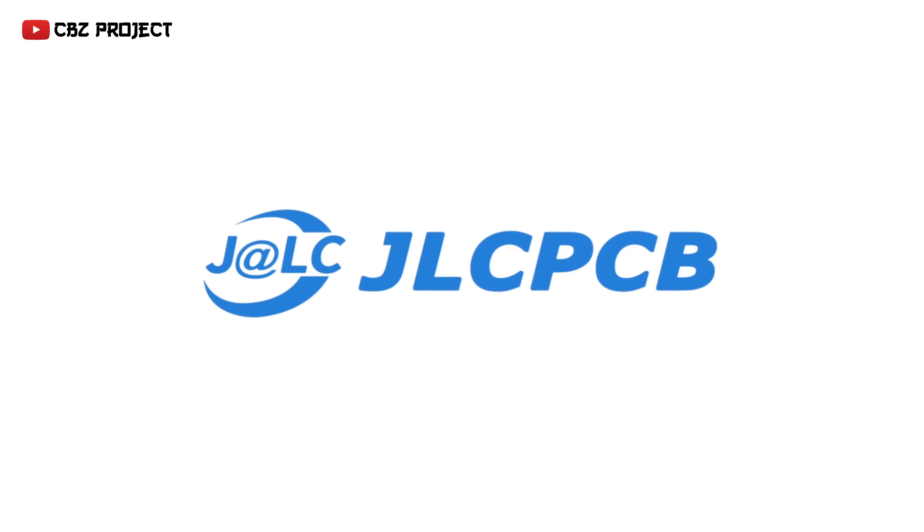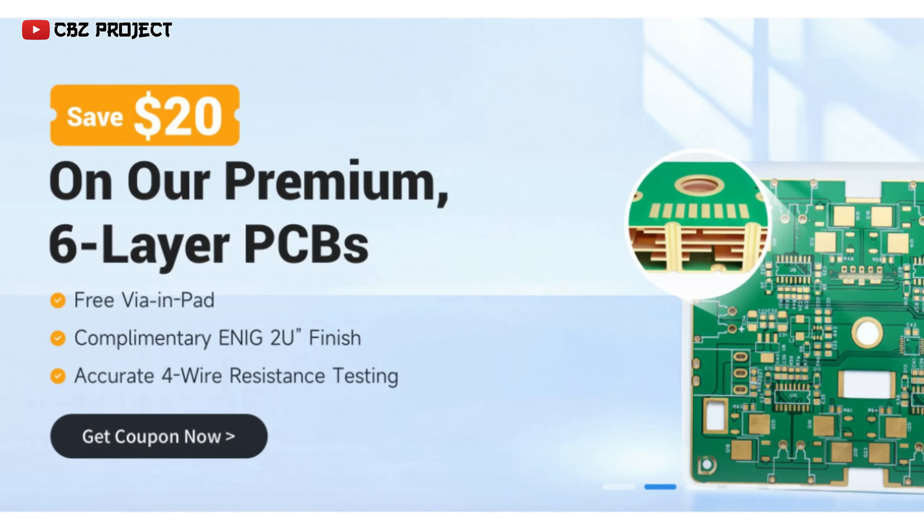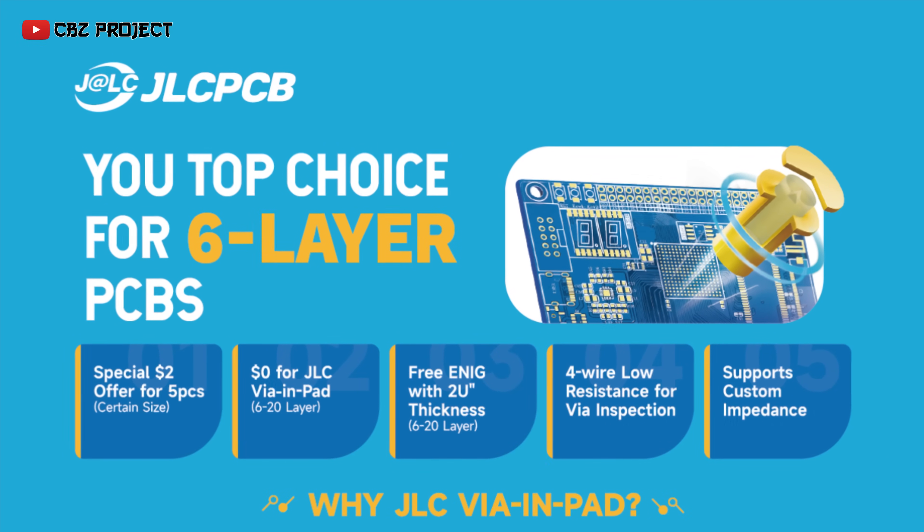To print the PCB that I use, I always use the JLCPCB service. At JLCPCB you can save up to $20 on premium 6-layer PCBs, $0 for 2-layer, and free via-in-pad.